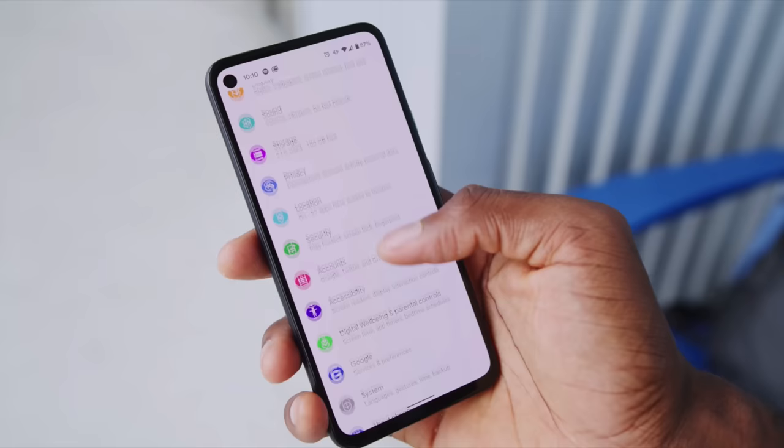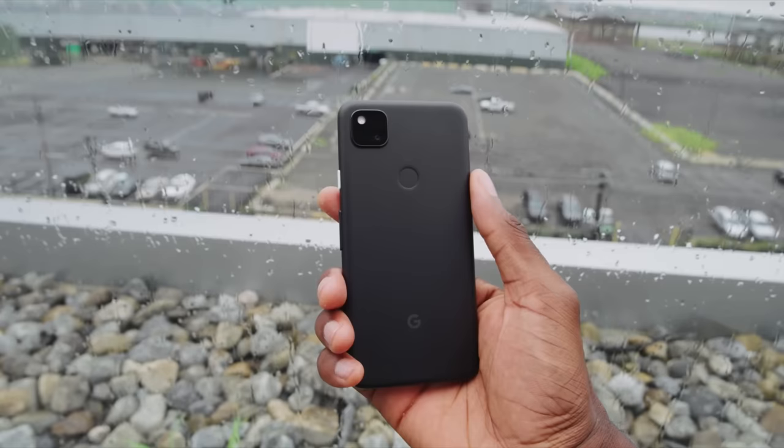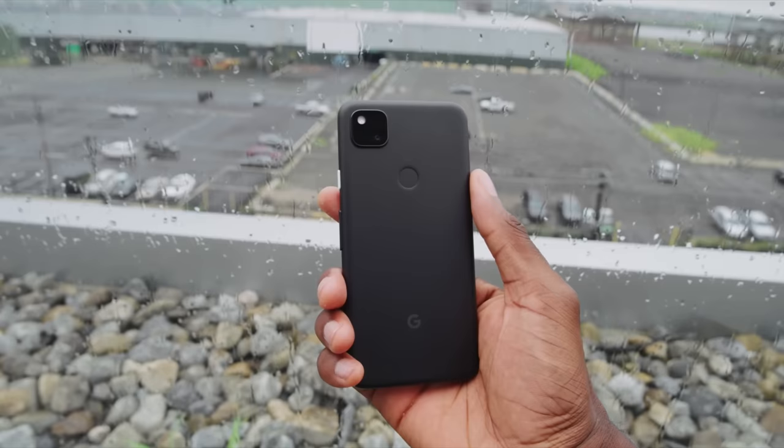It also has the slower in-screen fingerprint reader the 6 Pro has, which is a bit annoying. I do like the design though — it's more compact at 6.1 inches. I loved the Pixel 5 and 4a. The Pixel 5a was $449 as well, and the Pixel 4a was $349 — an amazing phone with an amazing screen — so moving up $100 means there's a lot of competition.